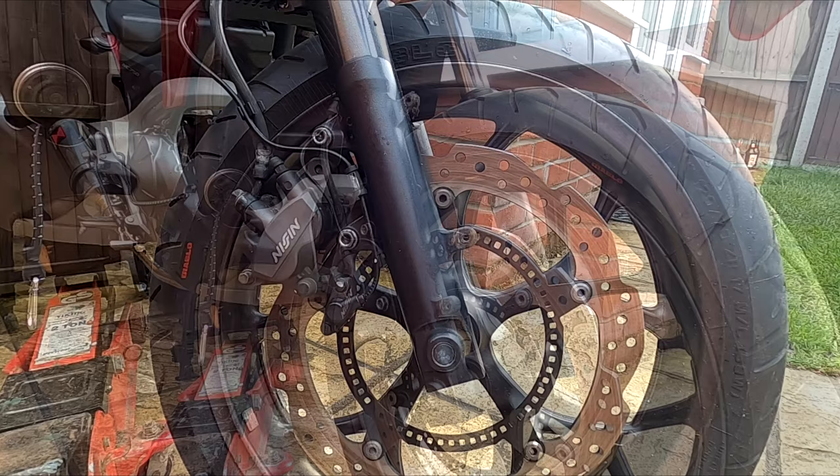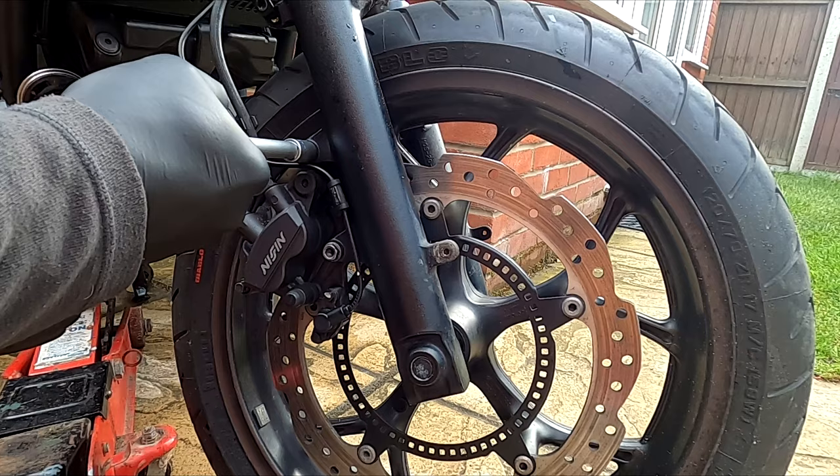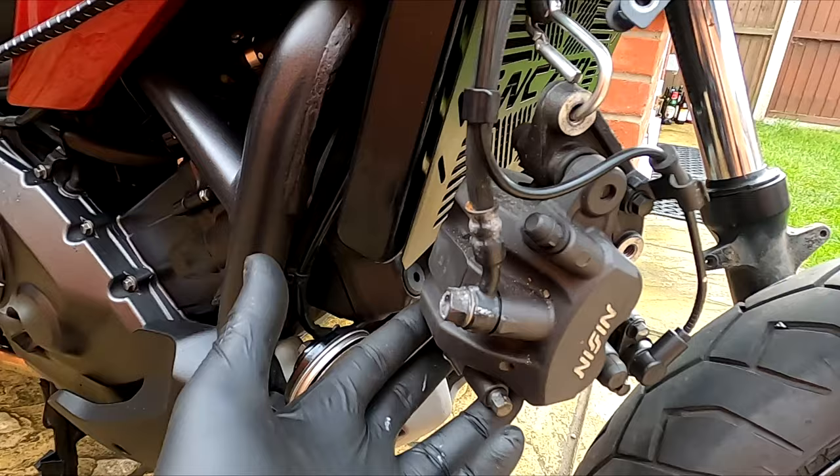Using a 12mm socket, remove the brake caliper. Rotate the disc so it lines up with the cut-out to help the caliper slide out. Now tie the brake caliper out of the way.